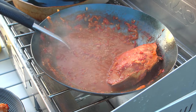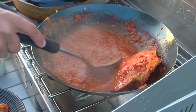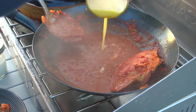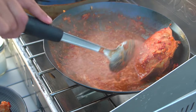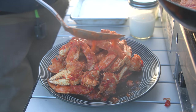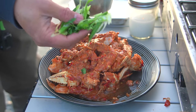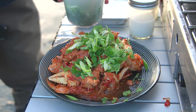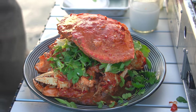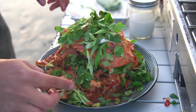We're going to thicken things up a little bit. I'm going to add a little cornstarch water — that thickens it right up. And we're also going to add one egg. Look at that — amazing. Green onion and cilantro for garnish. Garnish that up generously. Then we'll put the crab head right on top. Ladies and gentlemen — chili crab!